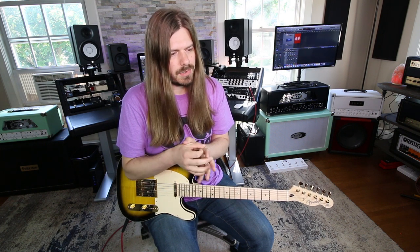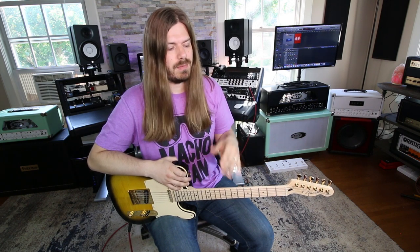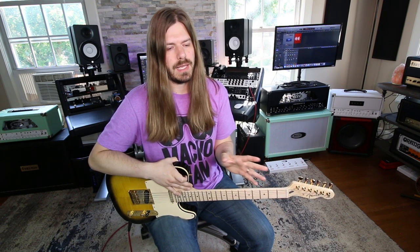Pedals on the surface seem affordable, and they are, but it's kind of like going down a rabbit hole. You get one for 100 bucks and think, 'that's not the worst thing.' But before you know it, you've bought five $100 pedals and spent $500. And if you run off batteries, that gets really expensive too. I definitely recommend some kind of power supply, but that's another cost — either a million 9-volt adapters or a dedicated power supply.